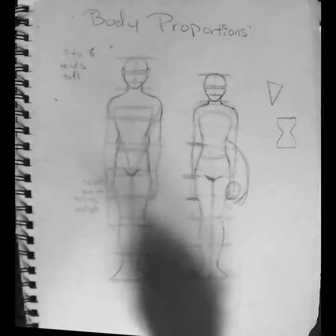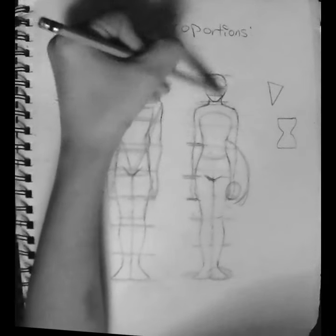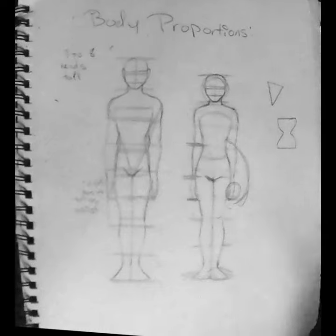That's all I have for today's short lesson on anatomy proportions. Don't forget to subscribe to be notified, and I'll see y'all later.